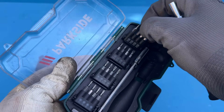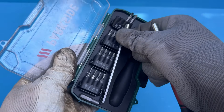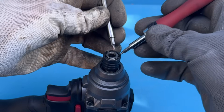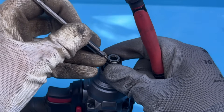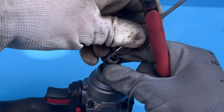The first thing we need to do is disassemble the impact driver. My advice is to start by removing the quarter-inch collet — it's much easier to do when the whole tool is still in one piece. Just grab a small flathead screwdriver and pop off the retaining ring.